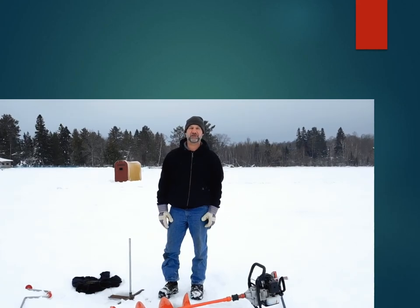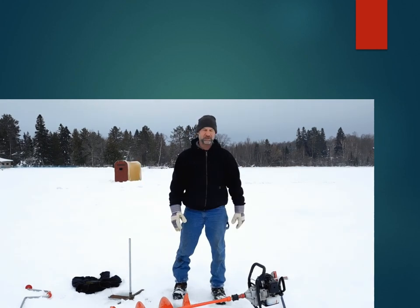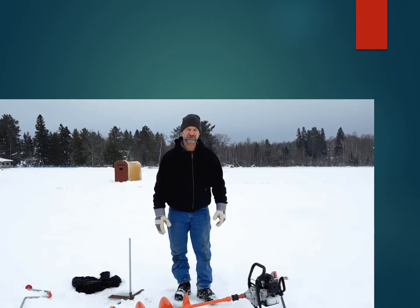Hi folks, this is Bob LaFontaine. I'm really excited to announce my ice fishing invention.